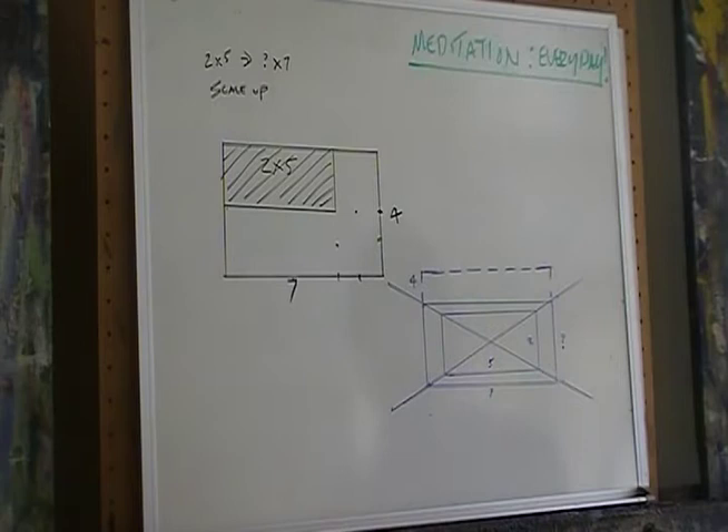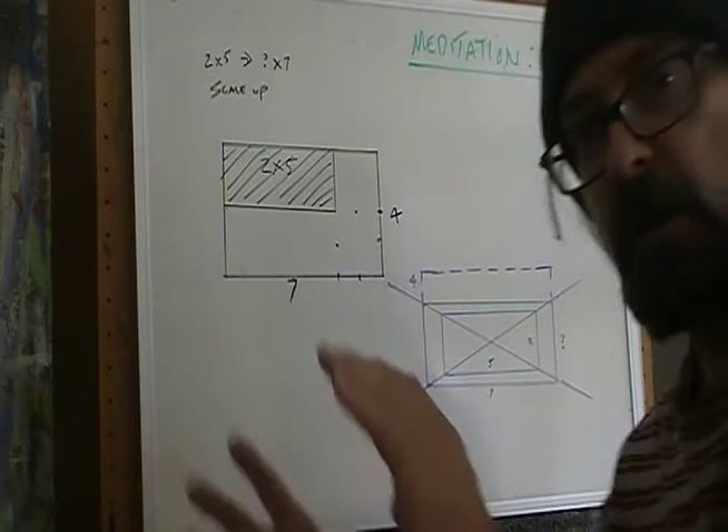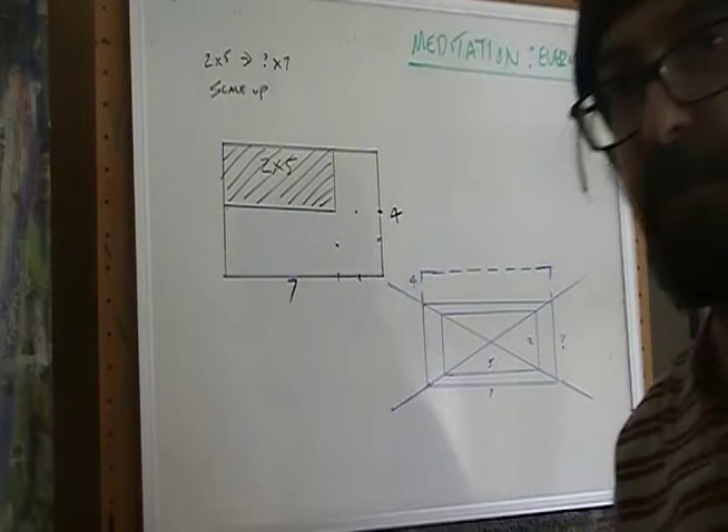What we have here is a rectangle — a 2 by 5 inch rectangle with a drawing or sketch on it. Now what you want to do is make it bigger than 2 by 5, but scale it up in the proper way — where everything is in proportion to each other, just bigger.